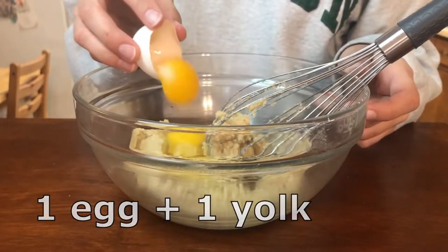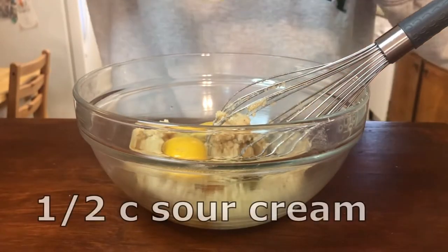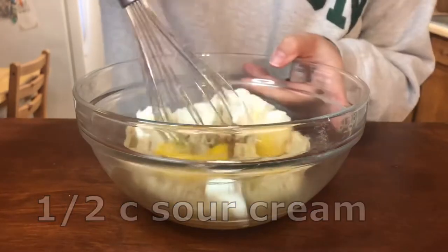Then I'll add in one egg and one egg yolk, one teaspoon of vanilla, and half of a cup of sour cream and whisk that as well.